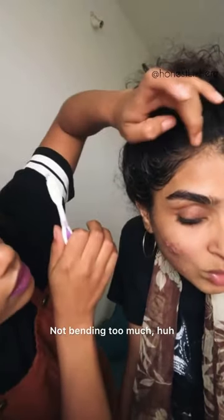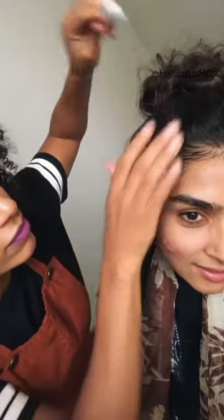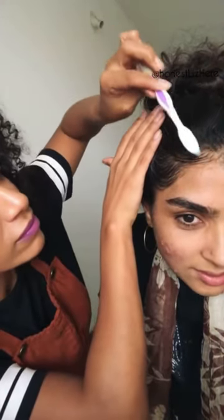Oh sorry, are you okay? Yeah, yeah, yeah. Not bending too much? No, it's fine. Pay attention, okay — see what she's doing.